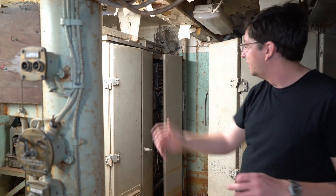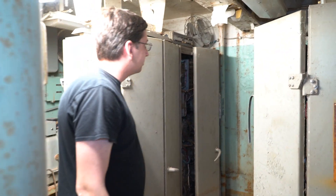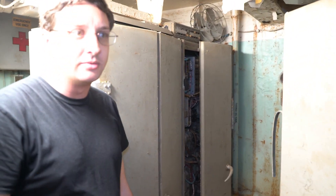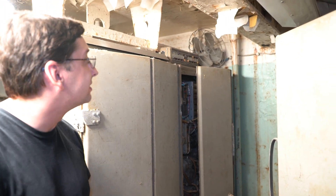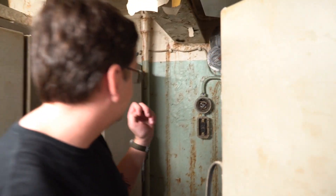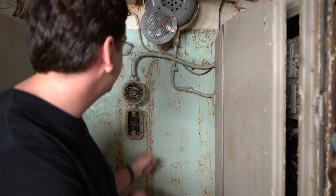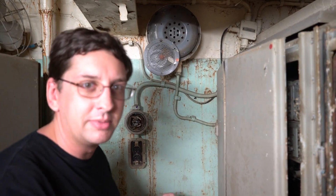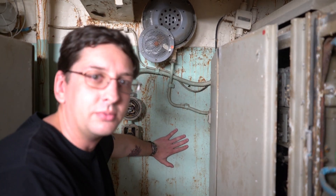Do you remember that from last episode? So where I'm standing now is the former five-inch powder magazine for the center aft twin mount. You can remember the door between this space and the ammunition hoist was blocked off by that metal grating, but here we can see it from this side of the wall.